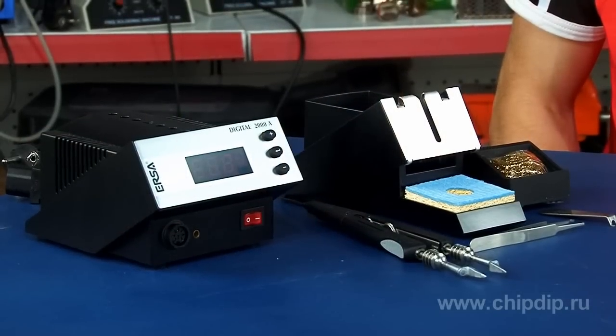Fast and safe unsoldering of different components of a circuit board is the main qualitative characteristic of a soldering station. Let us consider this assembling soldering station produced by Erso DIG 2000A ChipTool, Germany.